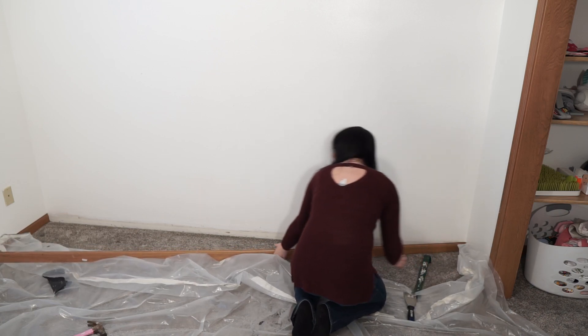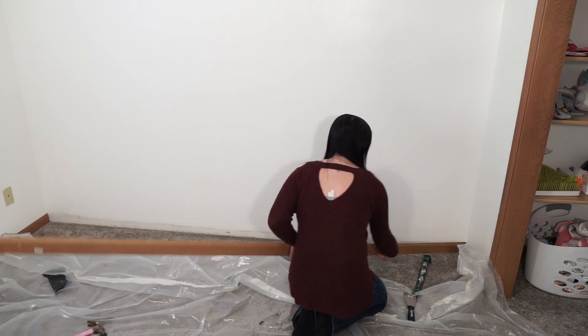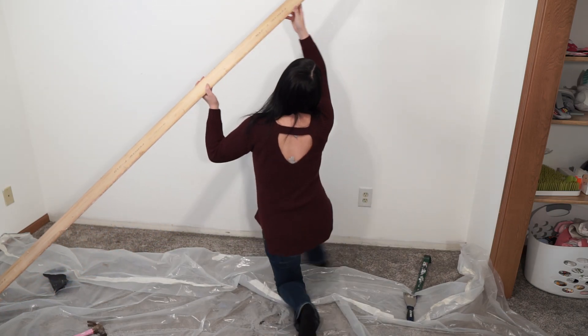There we go. Very nice. It came off so, so easy.